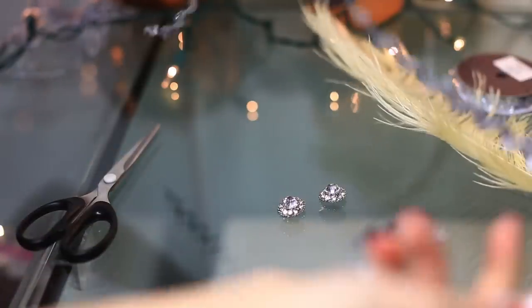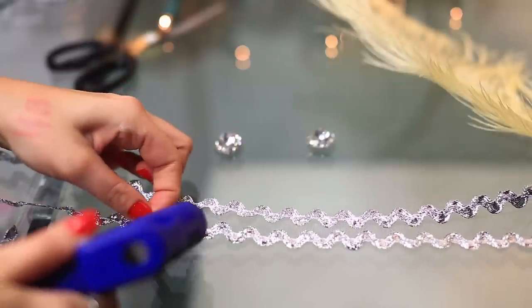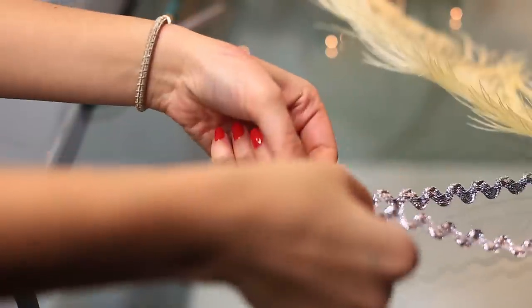For the headband, you're gonna double up a zigzag ribbon, or any kind of ribbon that you have that matches the color of your dress. I'm just gluing it in a criss-cross position to kind of give it a nice little design there.